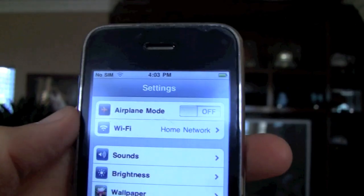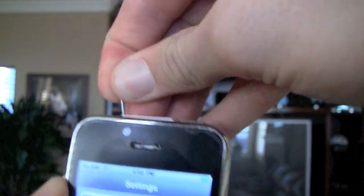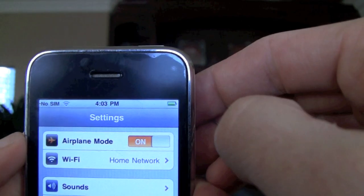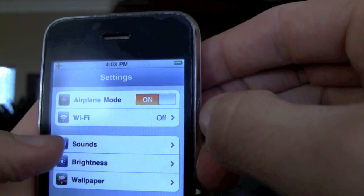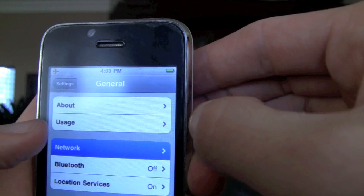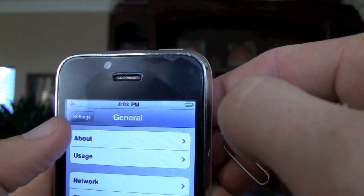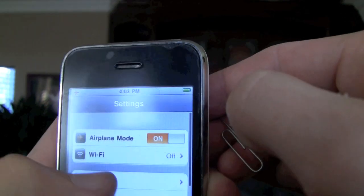The next thing you're going to want to do is pop out your SIM card. Switch your phone into Airplane Mode, and then scroll down to General and Network, and you're going to turn off 3G, and then turn your phone off from Airplane Mode.